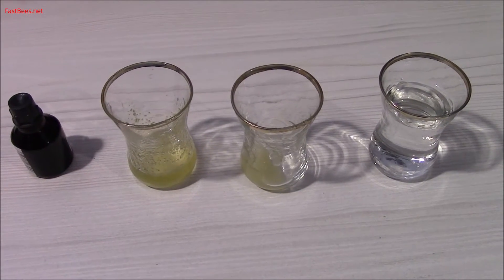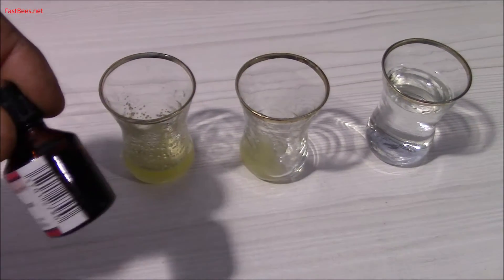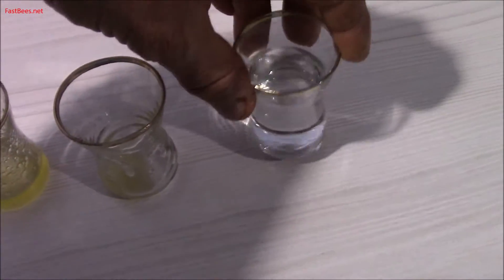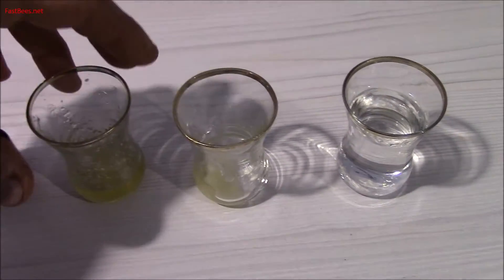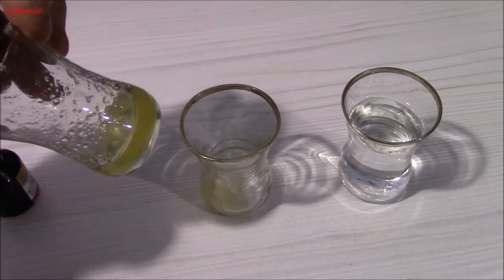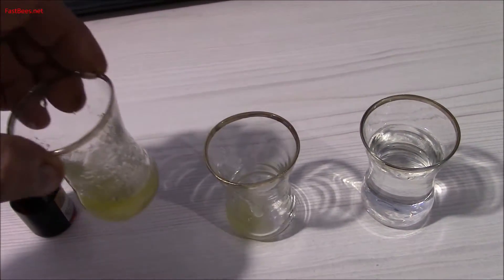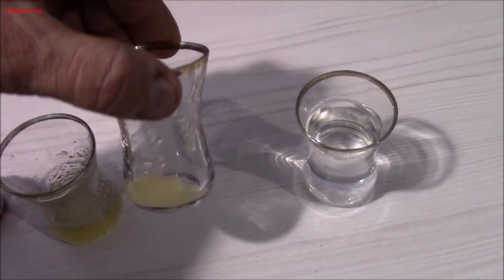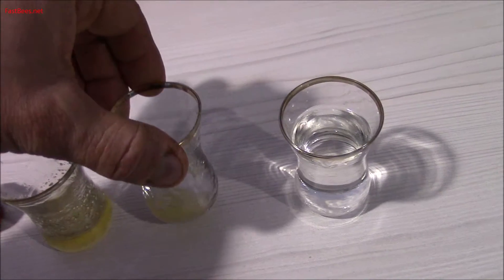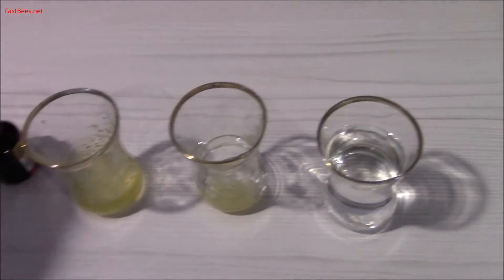This is what you will need: iodine, clean water, and honey. This is honey from the store that I bought — it's not crystallized, it's liquid. This is the honey from my bees — it's already crystallized.